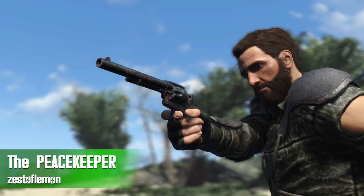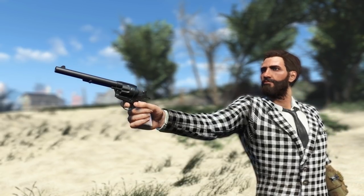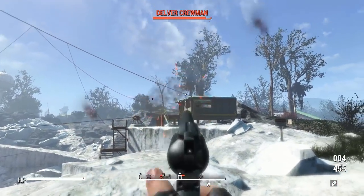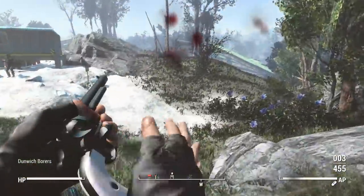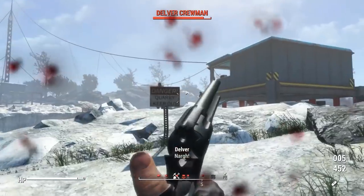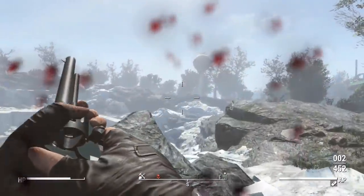The Peacekeeper, otherwise known as the Colt Single Action Army, is a mod we have seen before for Fallout 4, but this one is very different. While most mods boast about different attachments and variations, this mod is really going to heavily focus on its animations and sound design. It's very noticeable at a weapon workbench that there aren't a ton of attachments.